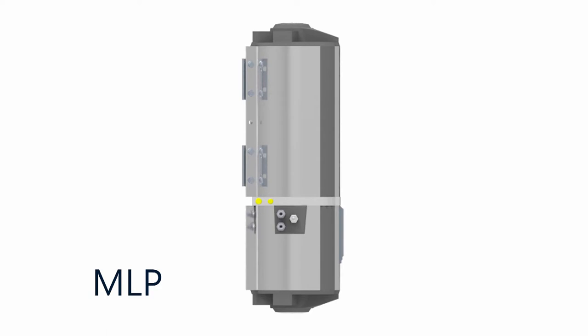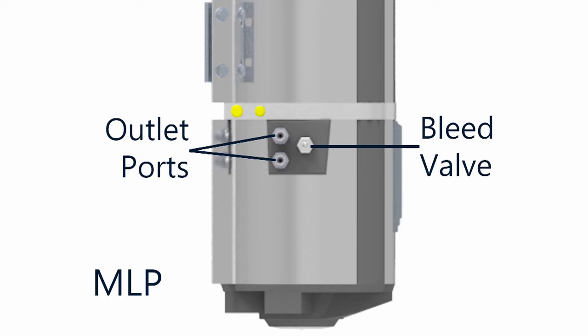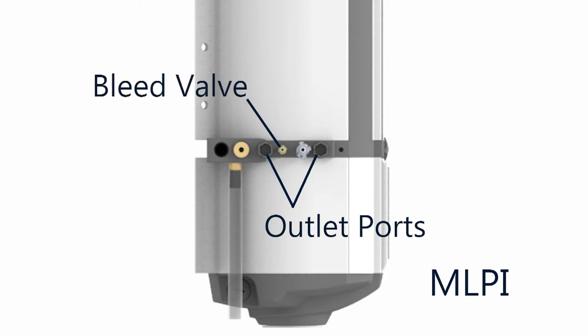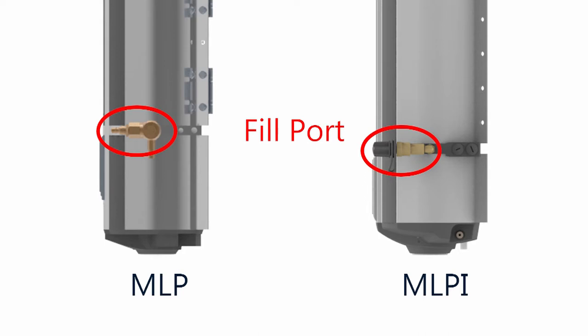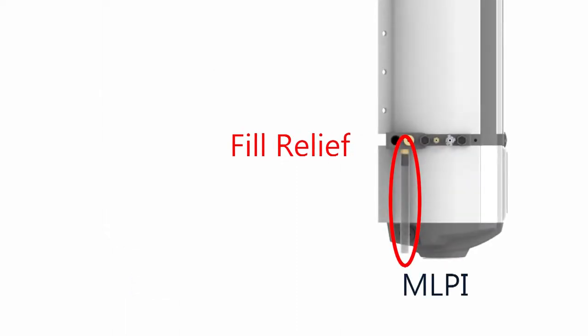On the MLP, the outlet ports are positioned on this rubber flange, along with a bleed valve, which is used to purge air from the tank. The MLPI design centralized all of the connections and valves to a band on the left side of the unit. In this band are the two outlet ports, the bleed valve, a system relief valve, and the overfill relief valve. For both units, the fill port is on the right side of the unit. For the MLP, the fill relief is on the fill port. For the MLPI, it was moved to the other side with all the other valves and connections.